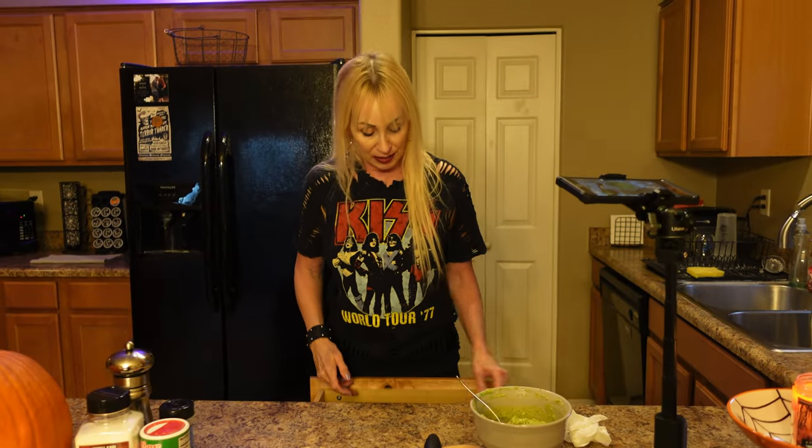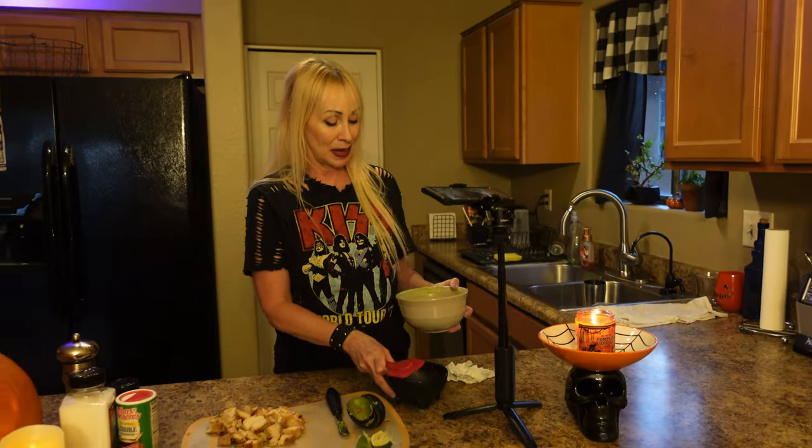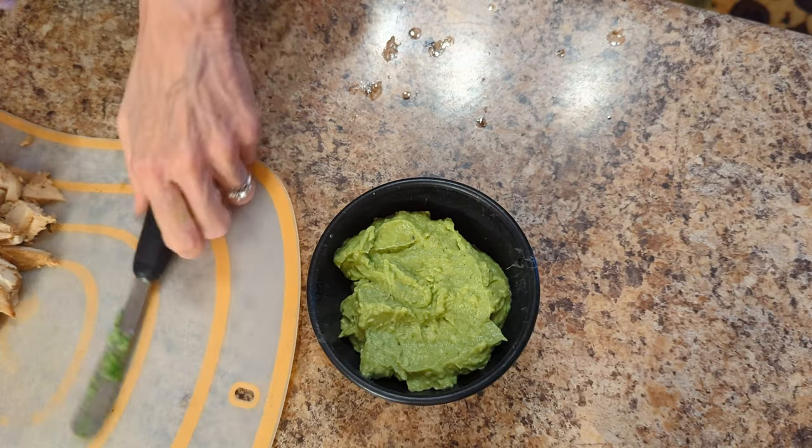Now I'm just going to take a little taste of it and see what I think. Oh my gosh, it's so good. Then what I always do is I put it in one of my little salsa dishes — it just makes it look nice and neat when you're serving it. So this is all done.